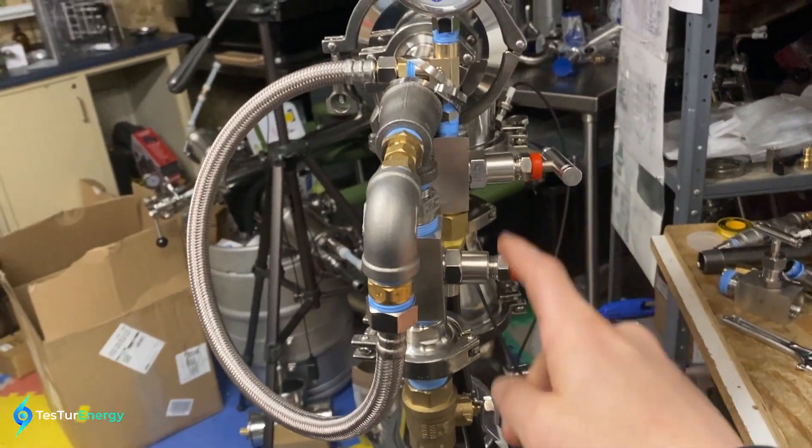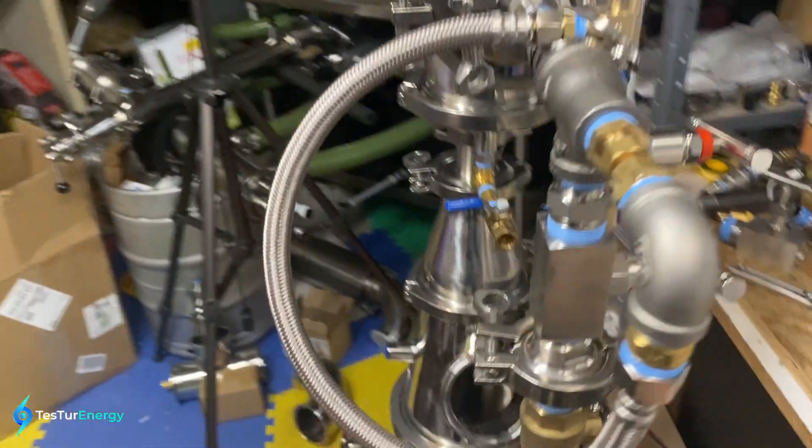Nice clean burn. I'm going to get an O2 sensor so I'll be able to test what it's all doing here. Real simple — just two valves: air and fuel. That's it.